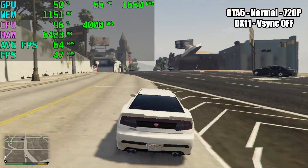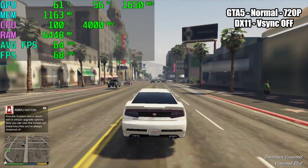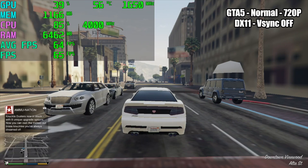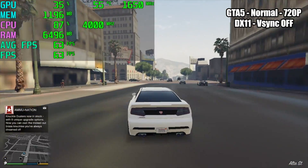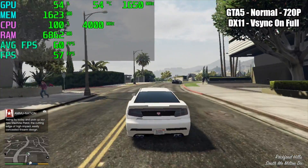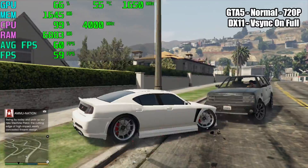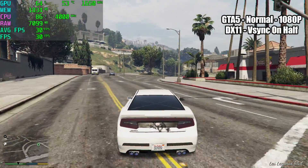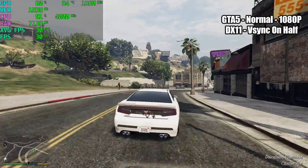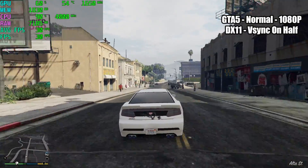As for GTA V, it's just a little too much for this combination. Even at 720p with V-Sync completely off, there are a lot of stutters and the CPU is maxed out at 100%. Enabling V-Sync at 720p is still too much. In my opinion, the best way to play GTA V on this APU is 1080p with V-Sync set to half. I understand that isn't 60 FPS, but remember — this is a $50 APU and we're on a tight budget.